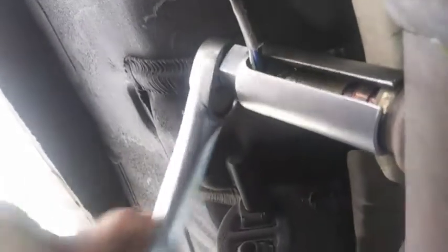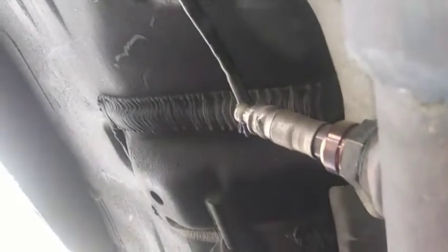This one actually came loose the way it's supposed to. I'm going to just finish unscrewing it and run it up through the floor. Then I'll go back up top and snake the new one back down through the floor, and then I'll tighten it up down here.